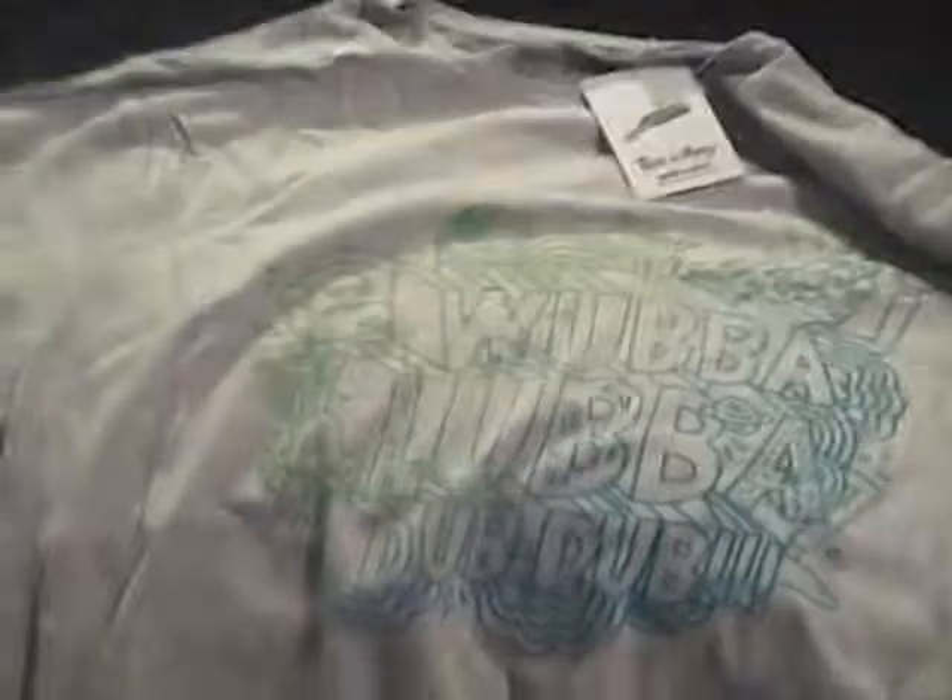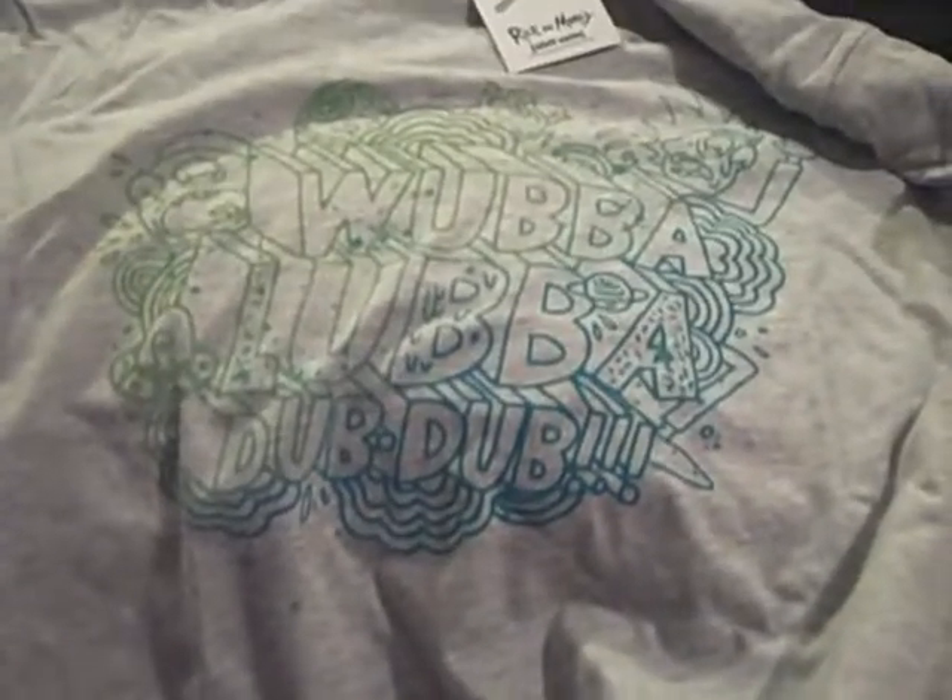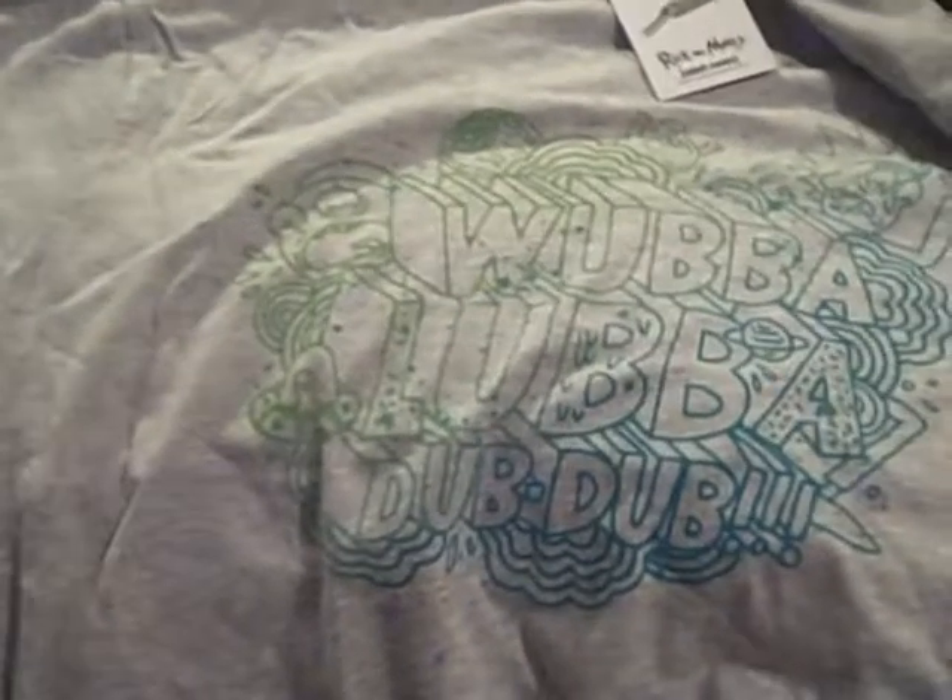So there we have it — you can see the characters there, quite a nice design, fairly subtle. I don't know how well that green stands out in the video, but yeah, green on grey. Let's move on then to the main items.